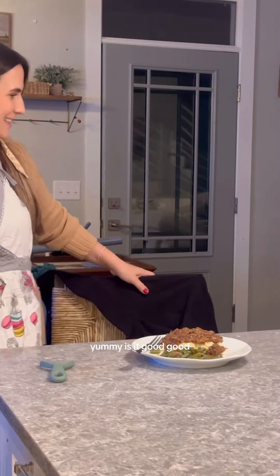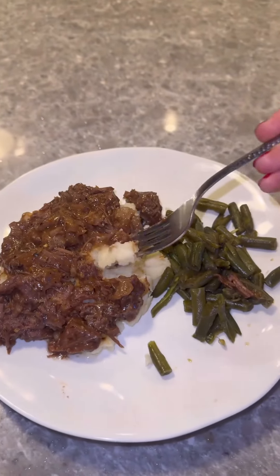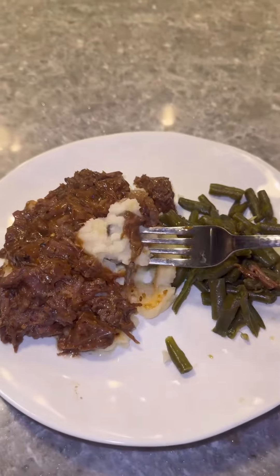Yummy! Is it good? Definitely a win in my book.